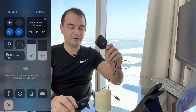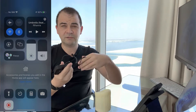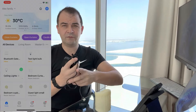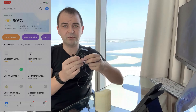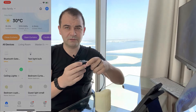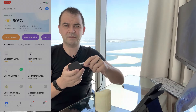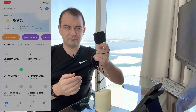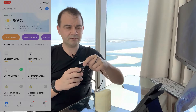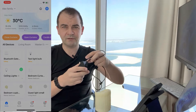We'll configure this device and the remote, then start using it. First, this needs to be added to our smart home network using the Smart Life app, which I use for just about everything. If you're interested in what this device is, there are quite a few on the market — I'll put the name, description, and links in the description below.